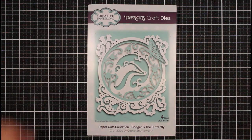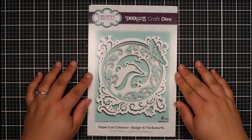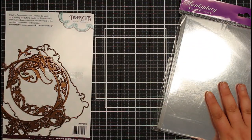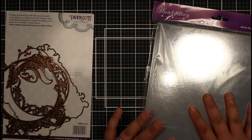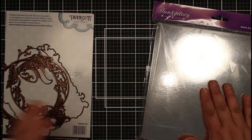Hi everyone, Jessica here from Paper Ink Stamp, and welcome back to my channel. In today's video we're going to carry on looking at some of the Creative Expressions products that I received. We're going to create a card using this Paper Cuts craft die — this is the Badger and the Butterflies. I thought we would try using some Miri, which is one of the products I got from the Hunky Dory bundle.